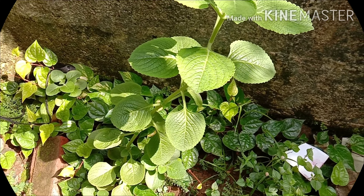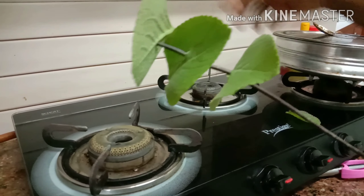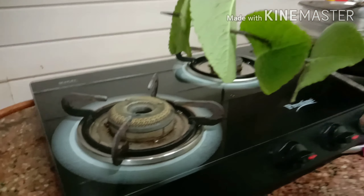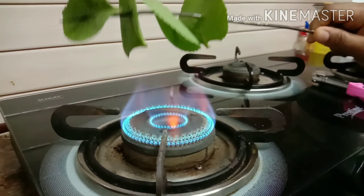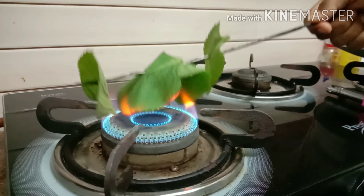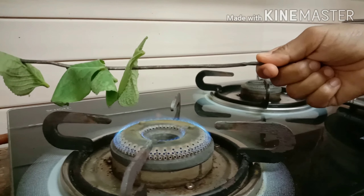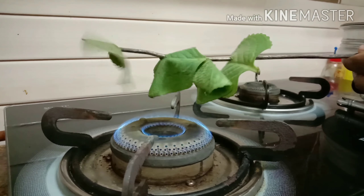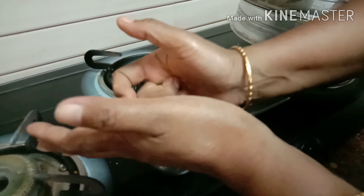Panikoorka can be used for asthma and gas issues. You can use Panikoorka on a daily basis. Let's take a look at the Panikoorka.